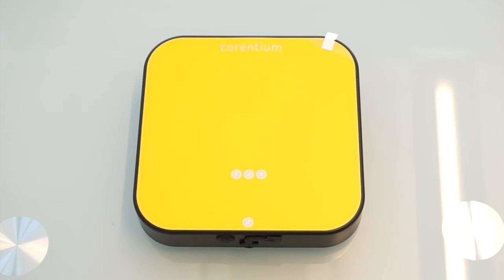You have two options for accessing the tool for analysis and reporting: through the app or through the PC software. The default tool is the mobile Corinthian Pro app. To find it, go to App Store or Google Play and search for Corinthian Pro.